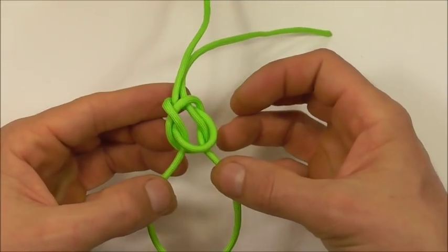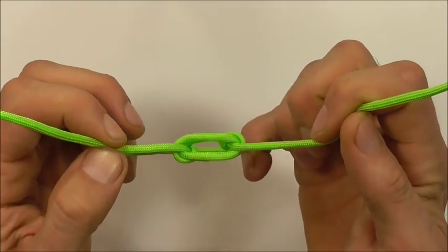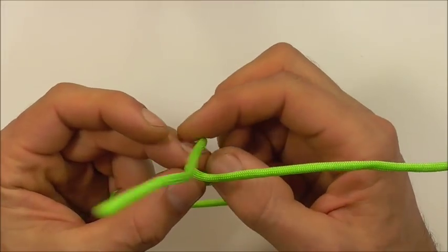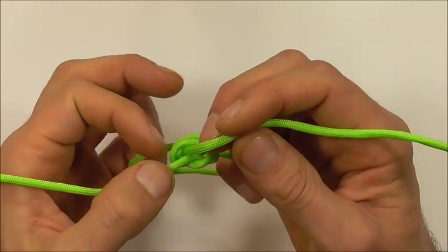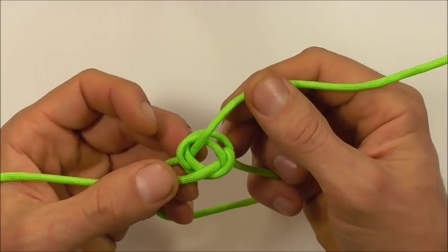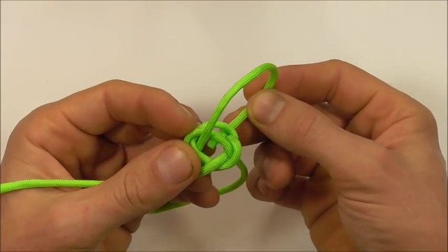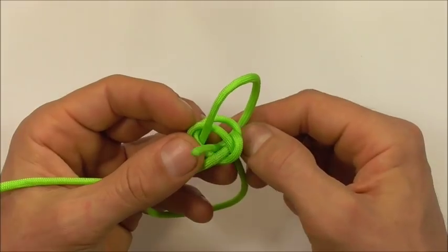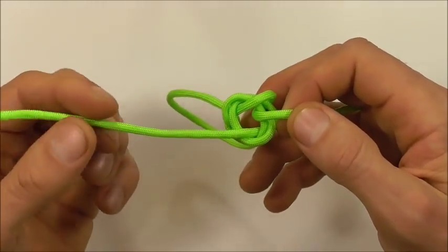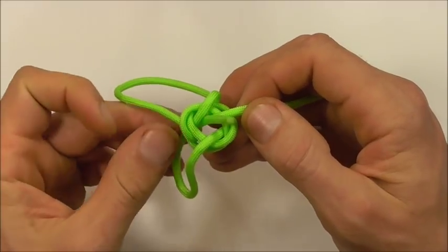Then if I grab these two lower strands and the two top strands, I just want to open up the knot by pulling them out, and I'm going to switch these strands over and keep that center open. Then I'm going to take the right strand around and up through, and the left strand also around and up through the center.